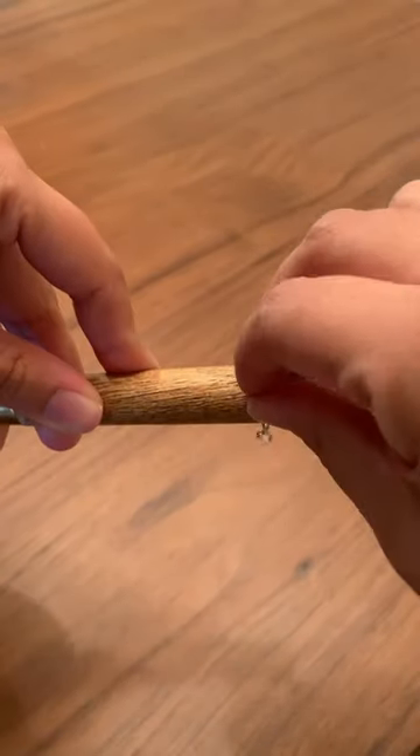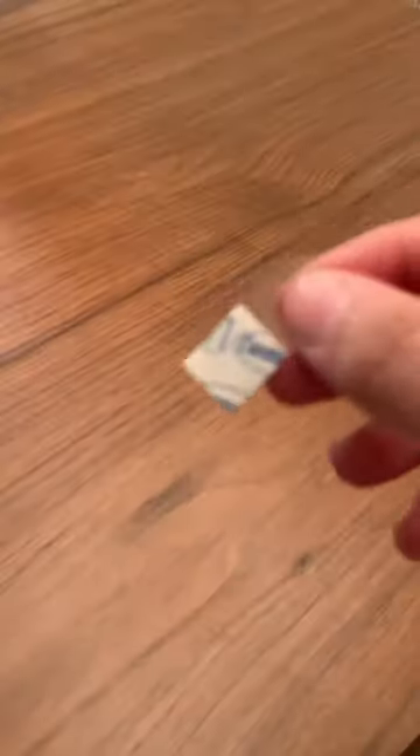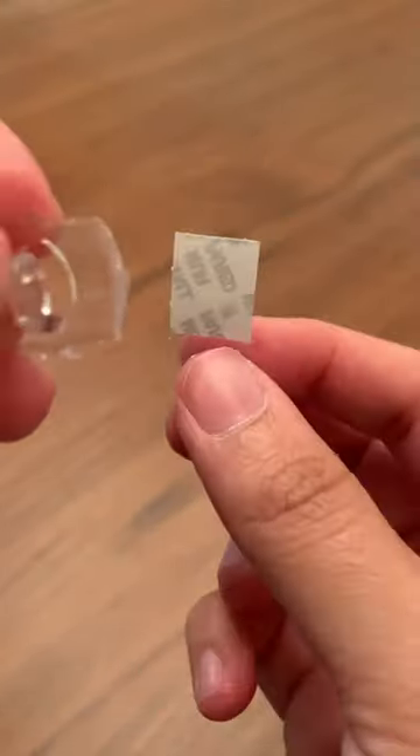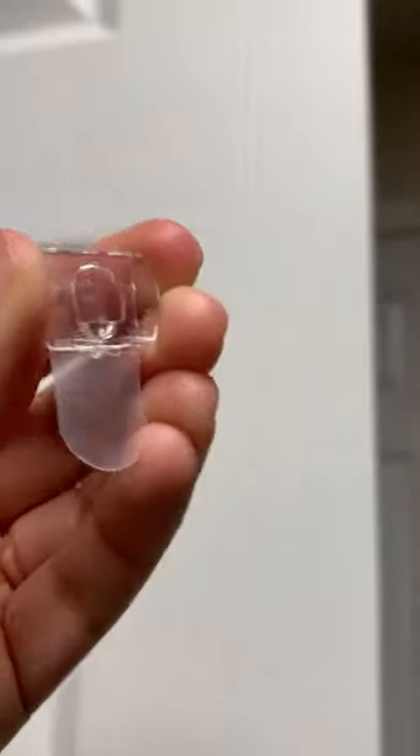First, insert the chain extender on the edge of the measuring cup and close it so the cup can hang like this. Get the small command strip — I got a very small size but you can get the bigger ones too. Peel off both the adhesive sides as shown and stick it to a pantry door or any kitchen cabinet.